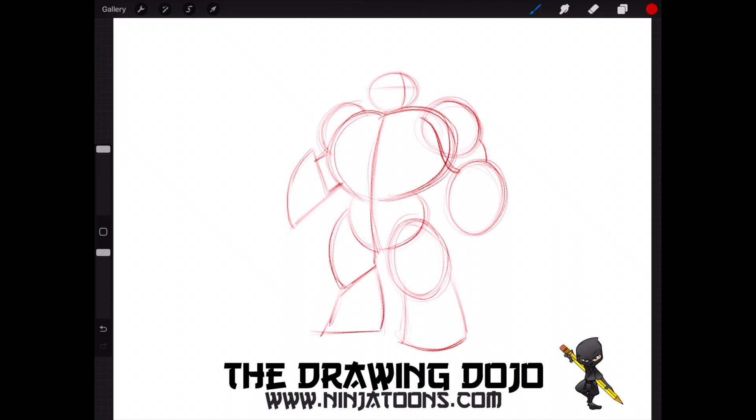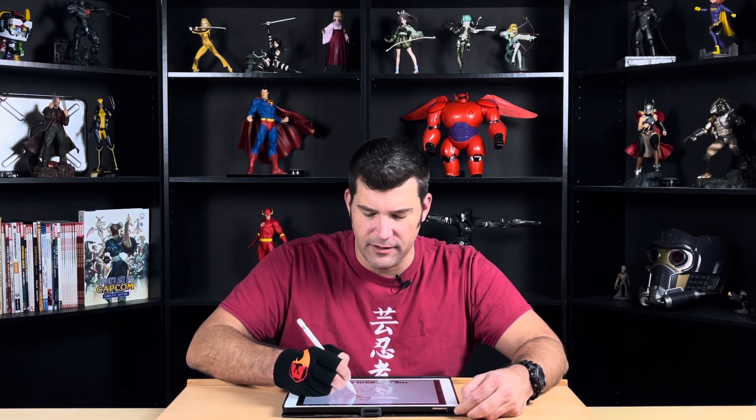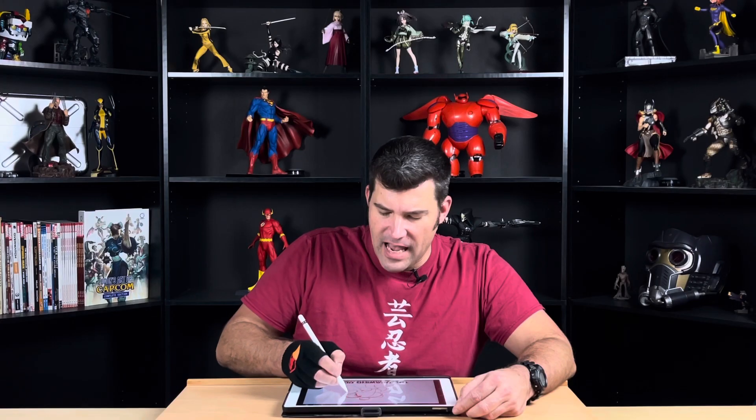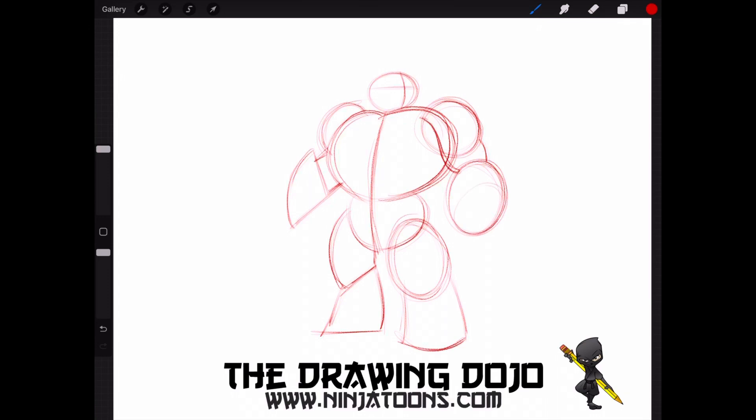We're going to use an S curve here. An S curve is two C curves that come together. We have to connect his shoulder to his forearm. And then inside of his forearm, we're going to draw another oval — a smaller oval — and this is going to represent his fist. And then we're going to draw his other fist right here, which is a circle.